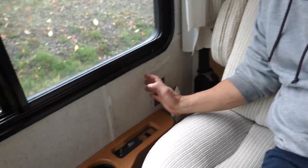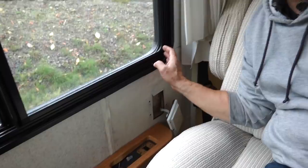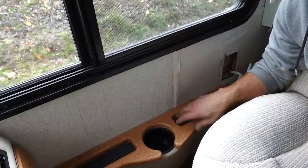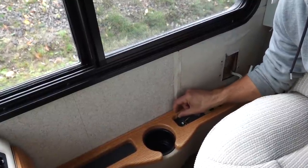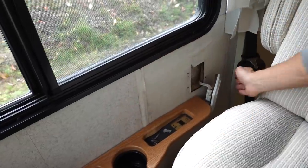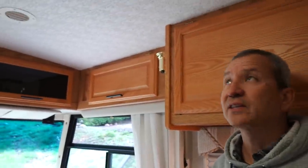One thing I uncovered here by the passenger seat was a little bit of water damage by the window. At some point it looks like the window had been leaking — I've resealed this entire window so it's totally fixed now. There's some residual water damage in the panel and some of the laminate is coming up. We plan on repainting this whole thing anyway, so I'll cut new pieces and reattach them to the wall. It doesn't seem to go back very far and behind it everything looks fine.